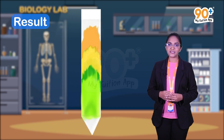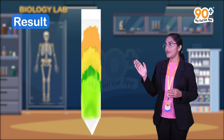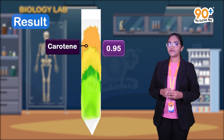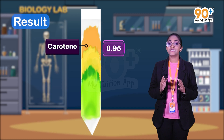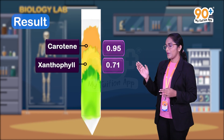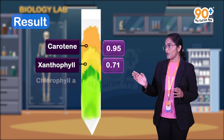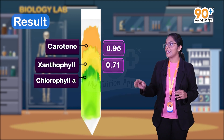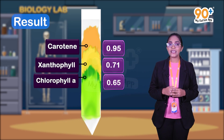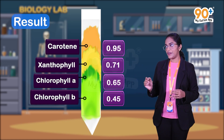The uppermost orange-yellow color of the chromatographic paper strip indicates the presence of pigment carotene — the Rf value of carotene is 0.95. The yellowish band below the carotene indicates the presence of pigment xanthophyll — the Rf value of xanthophyll is 0.71. The dark green band below the xanthophyll represents the pigment chlorophyll a — its Rf value is 0.65. The lowermost yellowish-green band indicates the presence of chlorophyll b — the Rf value of chlorophyll b is 0.45.